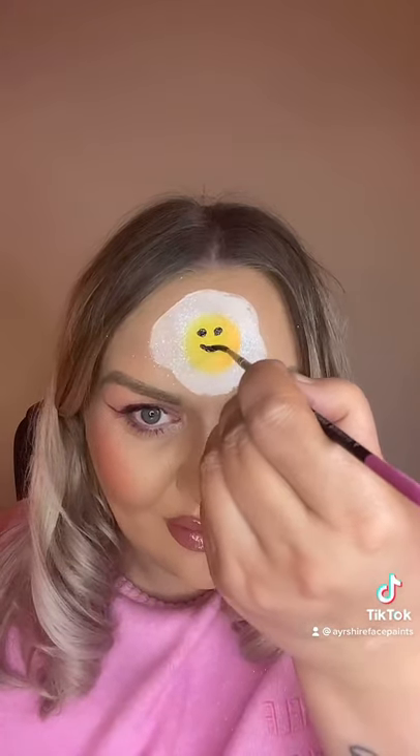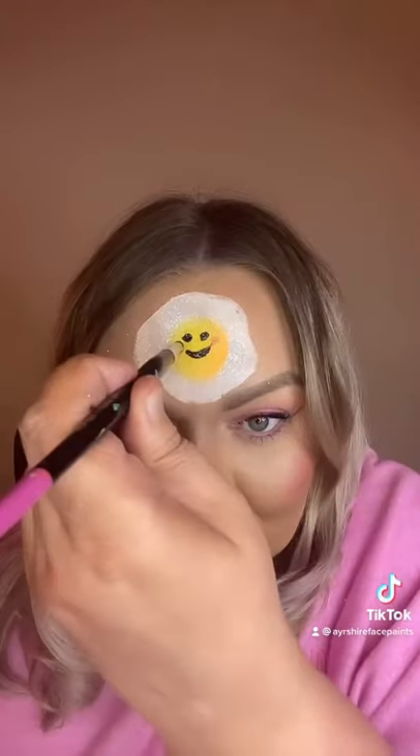And yes, we're obviously going to turn it into a cute fried egg — the eyes and a cute smile. Those are rosy cheeks. Oops, one's bigger than the other. Oh well.